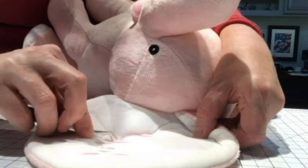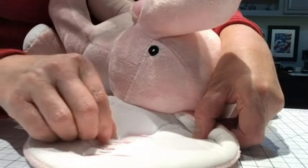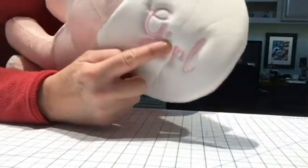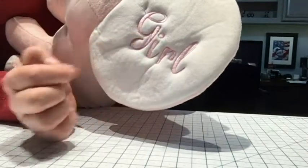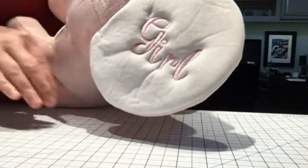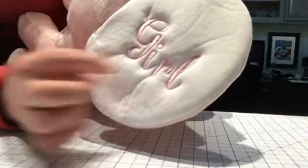Any small bits that are still left, we can just blot with a wet paper towel. You'll also need to blot the ear where your center mark is, because we need to get that off — it's water erasable, so we just blot it with a wet cloth and that should go away. Sometimes it takes a second time.